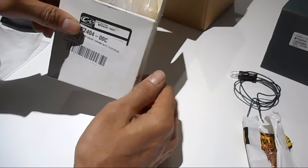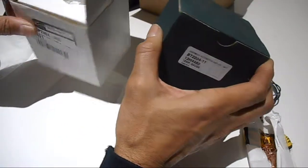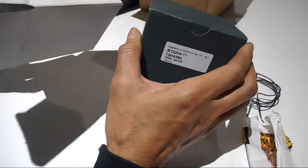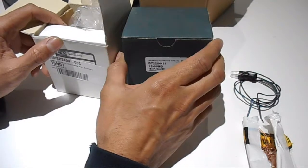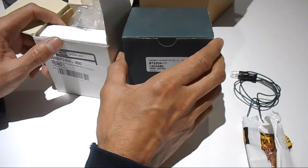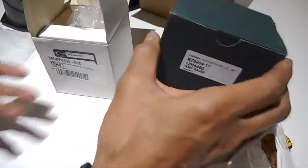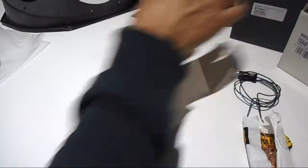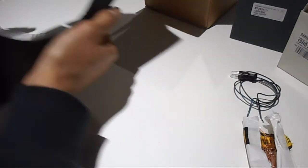The other gauges are standard oil and temperature gauges. I picked these up new off eBay — someone was selling them because they didn't use them for their project. It wasn't massively cheaper compared to buying from one of the main online sellers, but it still saved me a bit of money even with postage.